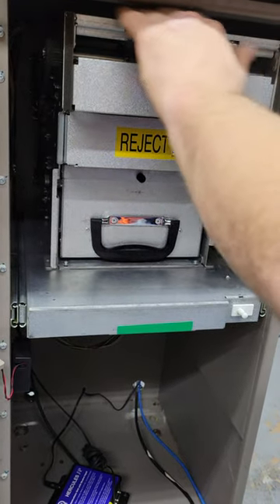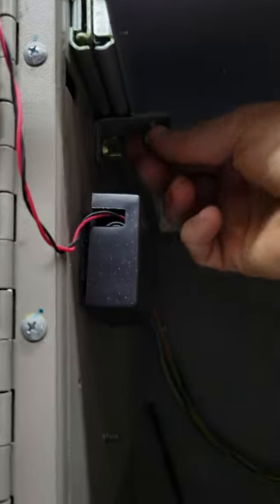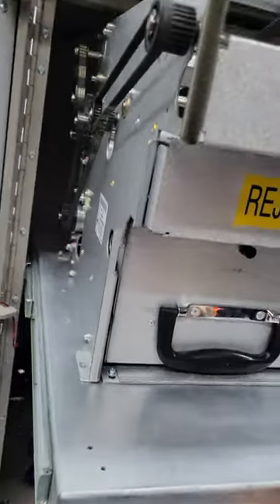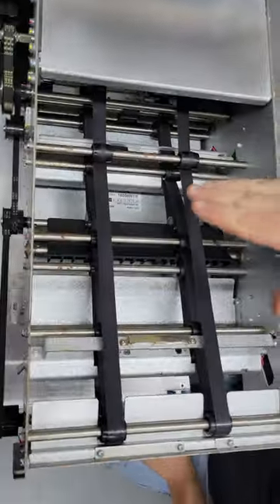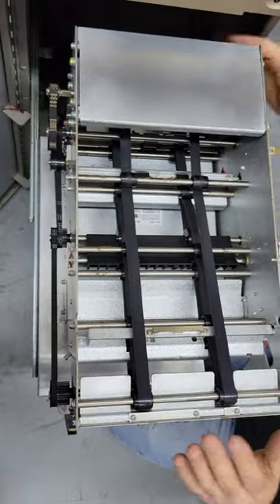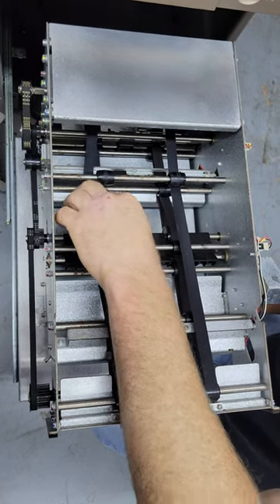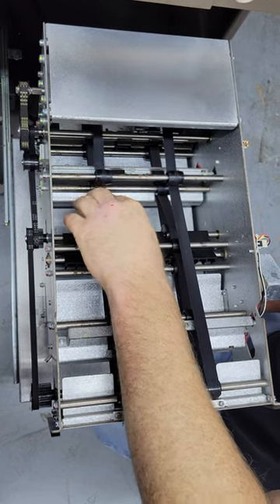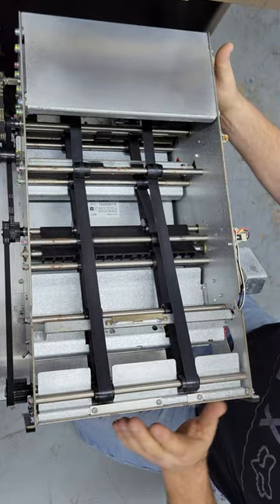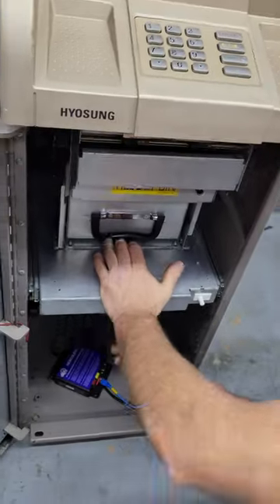This is your cash dispenser. If you want to pull the tray — for example if you have a bill jam and can't get your fingers in to access it — look underneath for a little screw, unscrew it, and that frees the tray. If you have a bill jam it's going to be here or in the back. While the tray is pulled out you have more access. Be very careful not to accidentally slide the belts off the pulleys or the guides. Once you're done, put it back into place.